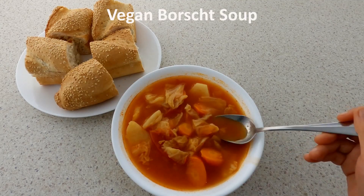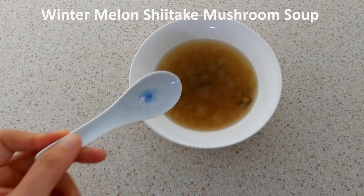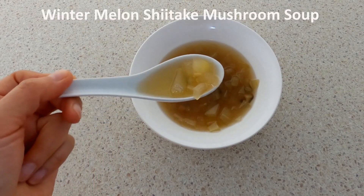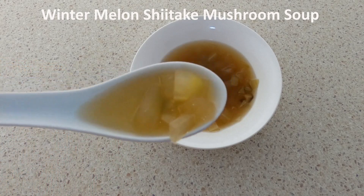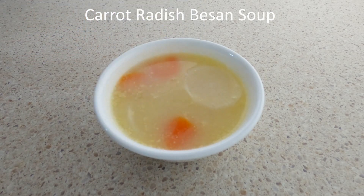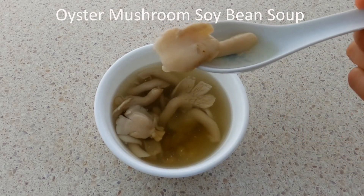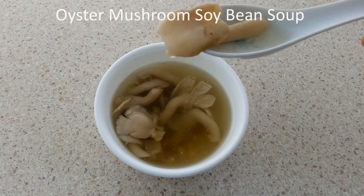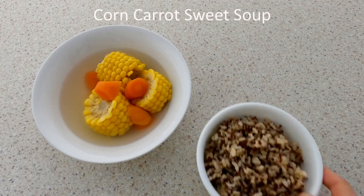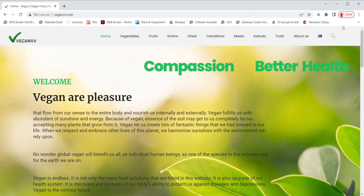More than 60 percent of our body is water, so for us to have enough water every day, soup is certainly a good option. Warm soups are just the right temperature for our body. When the nutrients of plants are cooked into the soups, having warm soups with our meals is truly enjoyable. On VeganVV's website, quite a few vegan soup recipes are available for you to watch.